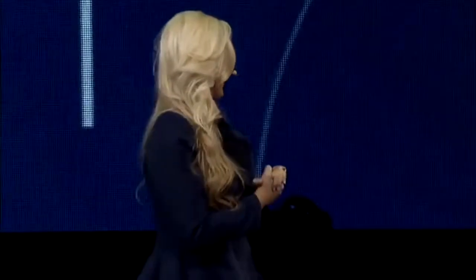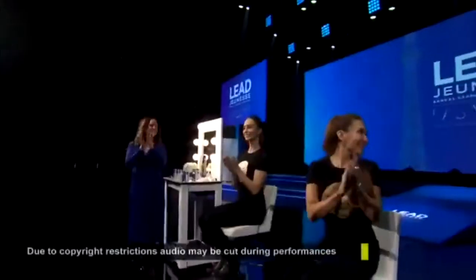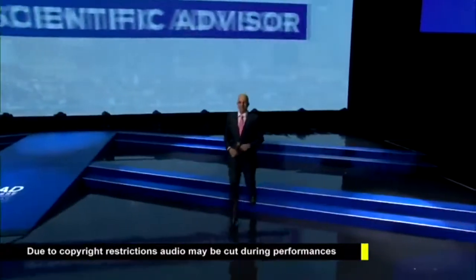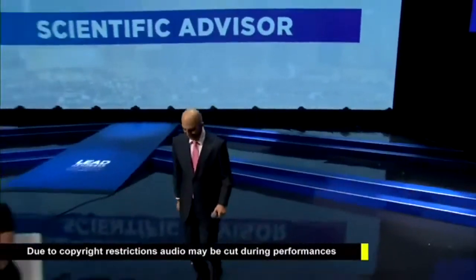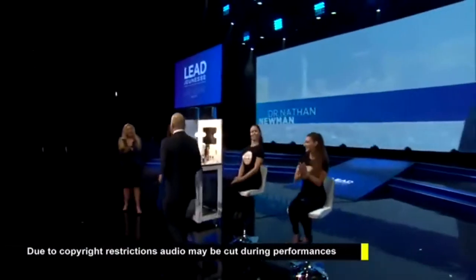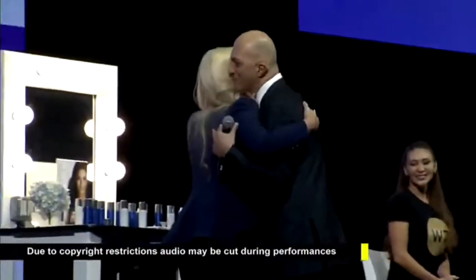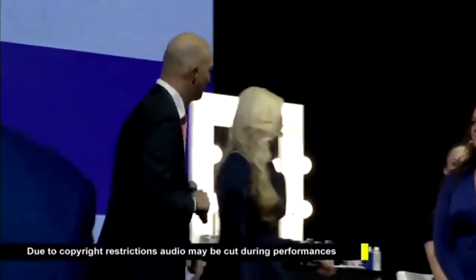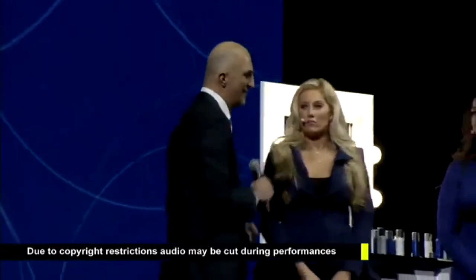I'm not going to stand up here and tell you about the science behind our amazing products, but I've got just the person to do it. Please help me welcome to the stage our medical advisor, Dr. Nathan Newman. It's an exciting day. This is an exciting launch. I'm actually excited because I'm actually wearing it.